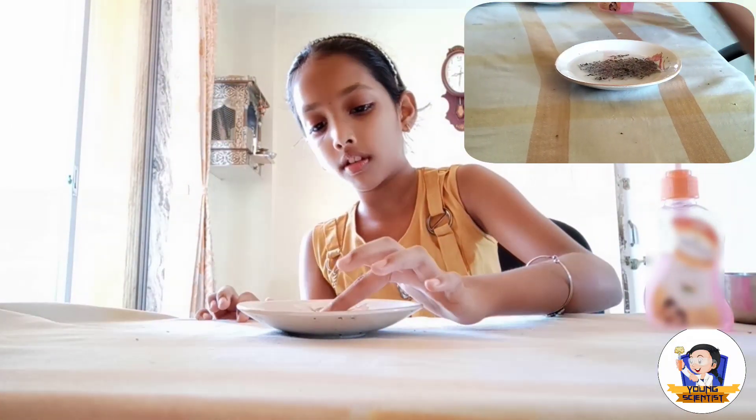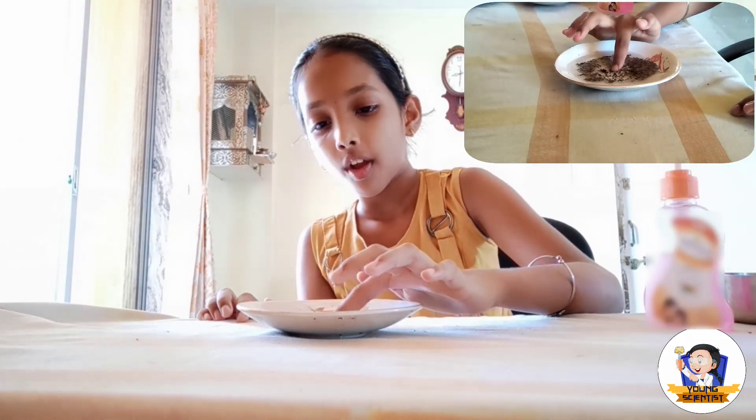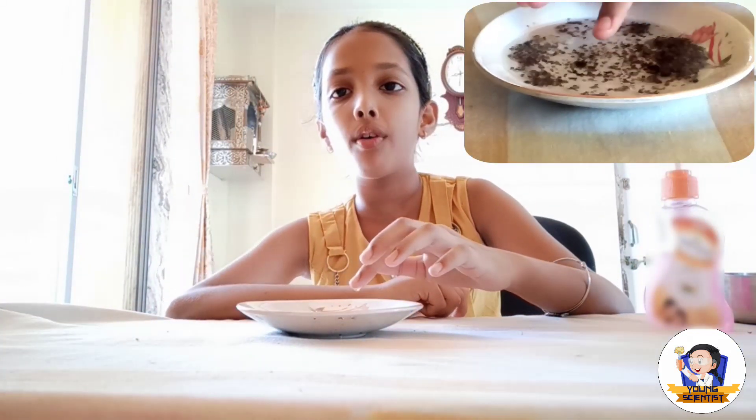And put it in like this. What you see — the black pepper powder runs to the edge of the saucer.